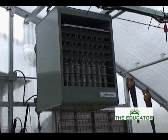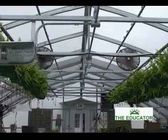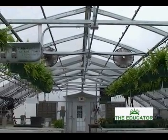The high-efficiency spark ignition gas heater provides you with the heating source for your growing environment. The heater, coupled with the horizontal airflow fans, will prevent cold spots within the structure.